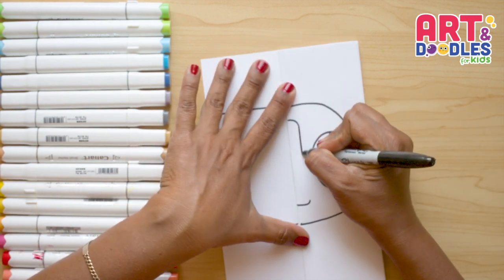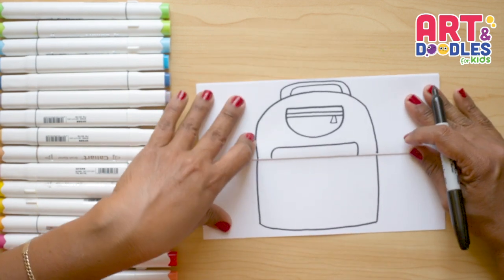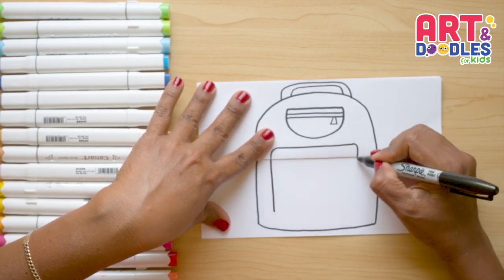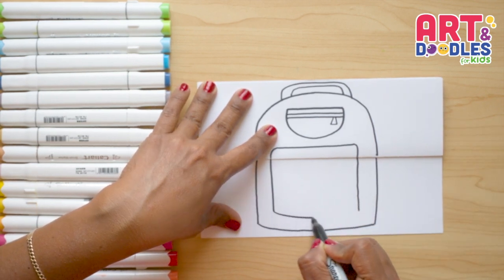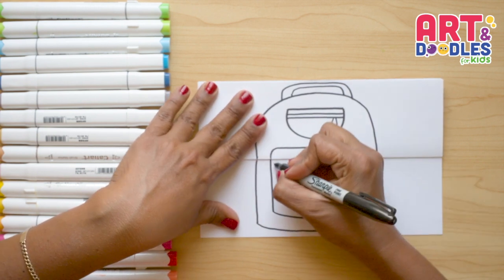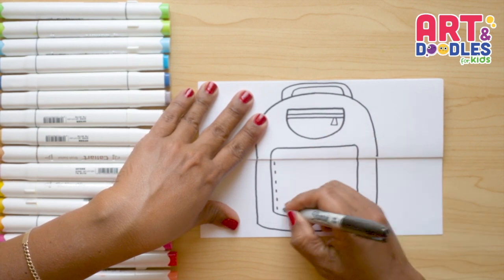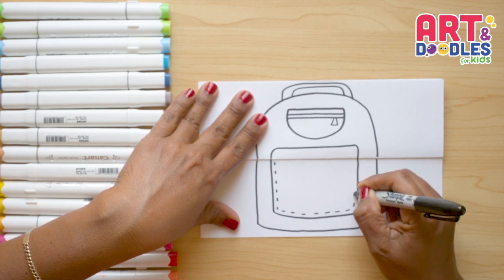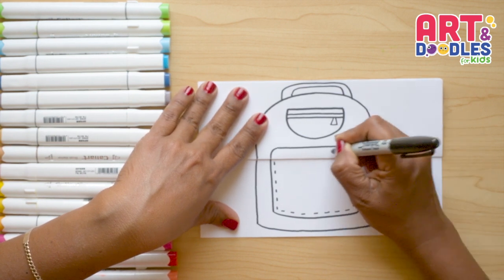Now we're gonna turn the paper to join them from side to side. We're gonna cross the folding part going down here too, stopping before we get to the end, then join them with a curved line. Now we're gonna add a little dot line that goes really close to the first lines we did — this makes it look like the thread that goes around — and we're gonna cross the folding part and keep going on the top.